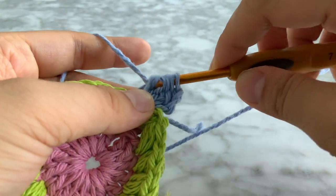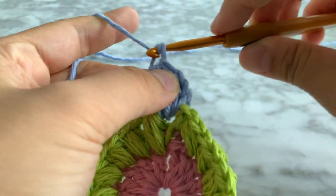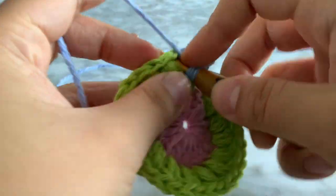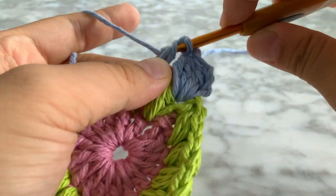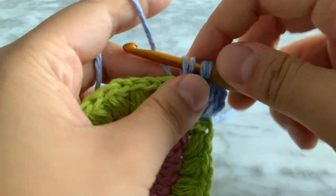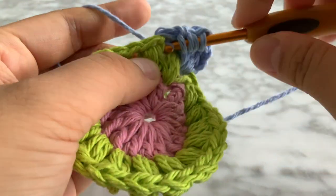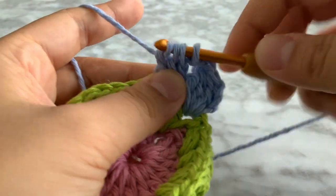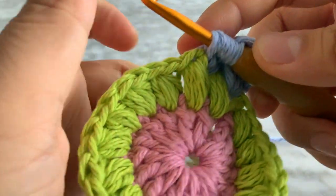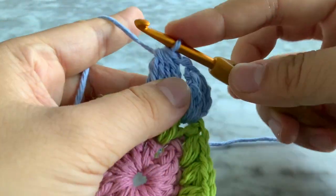After you finish that stitch, chain two. I'll show you one last time, very slowly. Go into the next space — the little hole. Yarn over, insert your hook, yarn over, pull through the hole — you have three. Yarn over, pull through only two. Yarn over, insert into the same hole, yarn over, pull through, yarn over, pull through two. Repeat twice more: yarn over, insert, yarn over, pull through, yarn over, pull through two. Then yarn over and pull through all five. Now chain two.